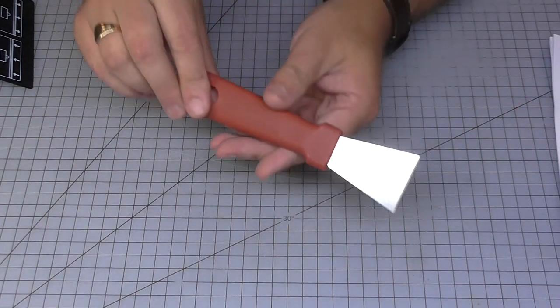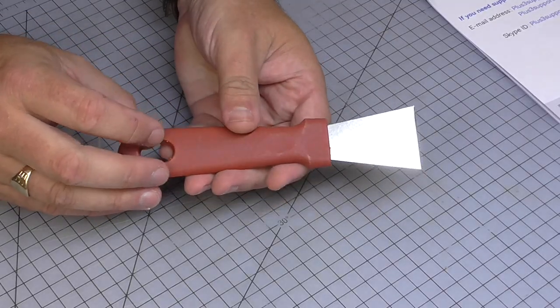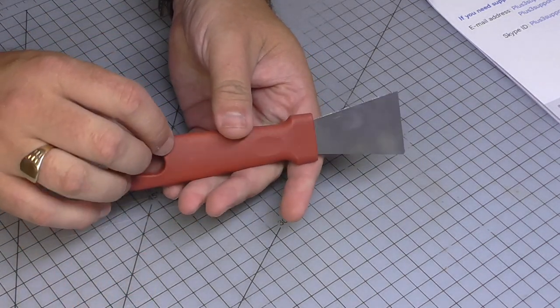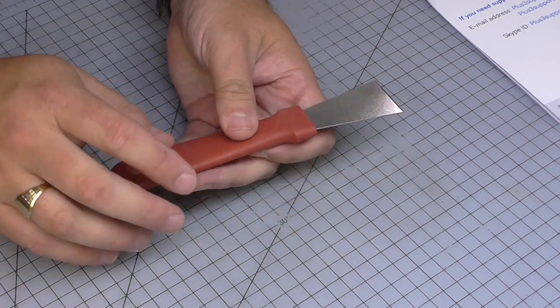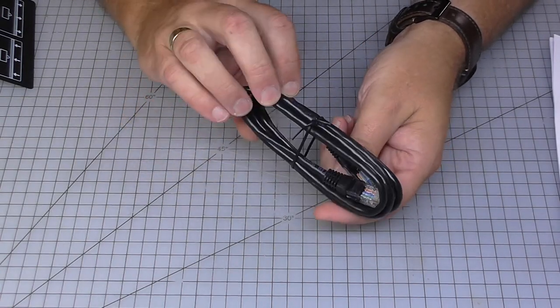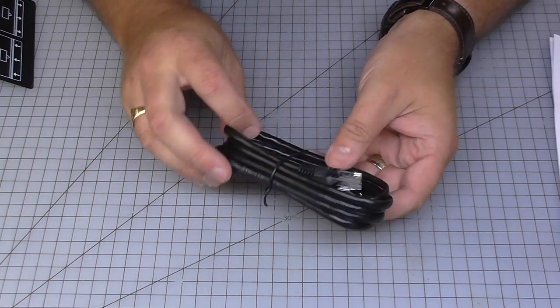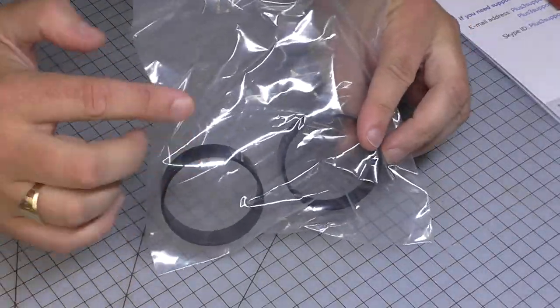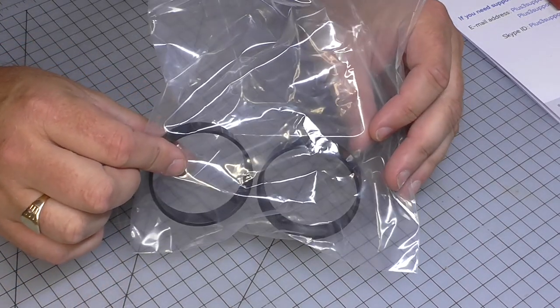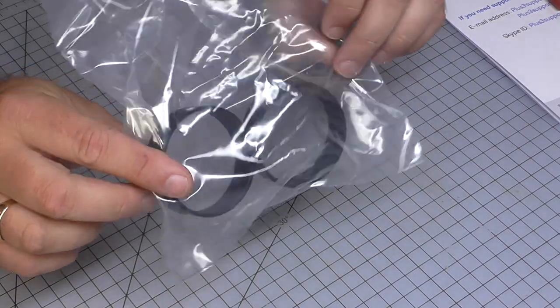You also get a scraper, though I haven't had to use it in two weeks because the build plate is a metallic magnetic material — nothing sticks after the print, but during the print it sticks like glue. You get a Cat6 cable if you want to link this to your network, as this is a network printer too. You also get these plastic rings for filament spools with different-sized holes.